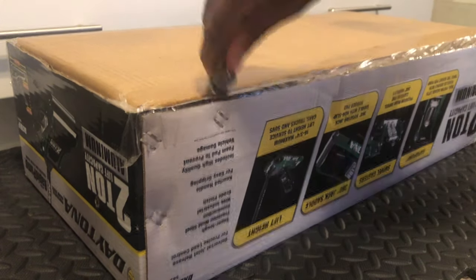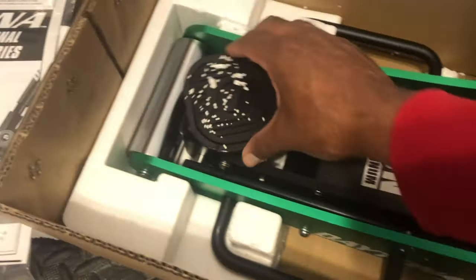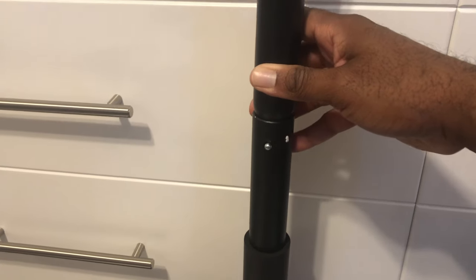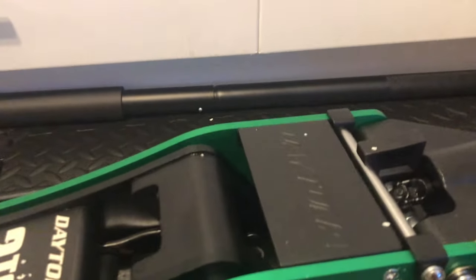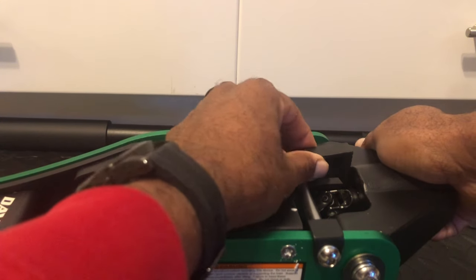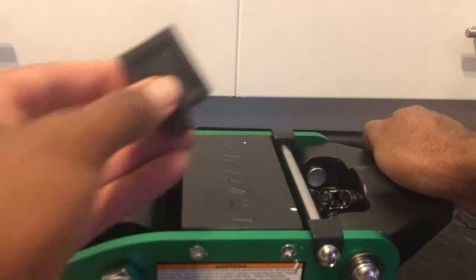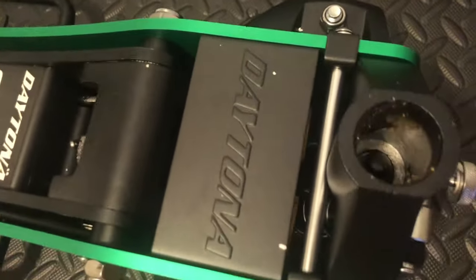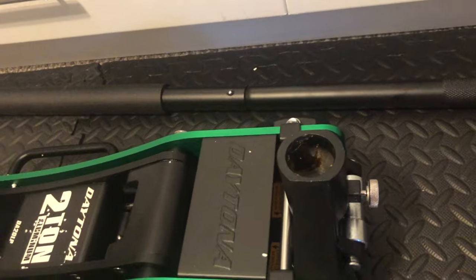So now let's open it up. It weighs about 40 pounds, and we're going to test the weight just to verify that it's accurate. When the jack is first purchased, you'll notice that there's this little plastic piece here. You're going to put your hand on the handle socket to release it, and then you just pull this up, and this will release the pistons. There is a little bit of grease that they put here, and that's the entrance for your handle socket and your yoke.